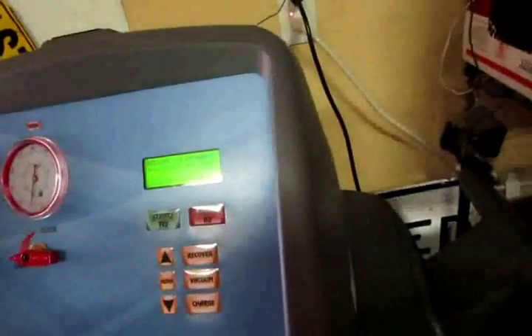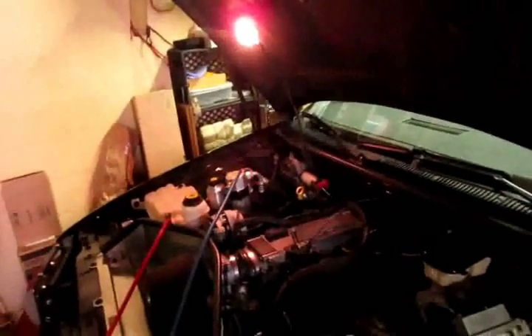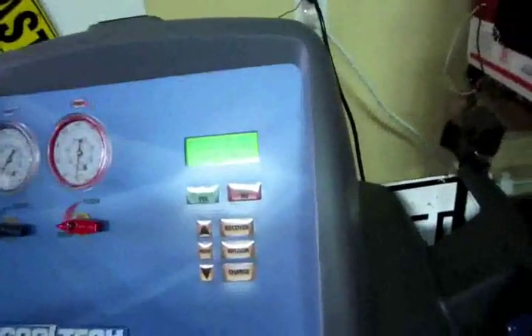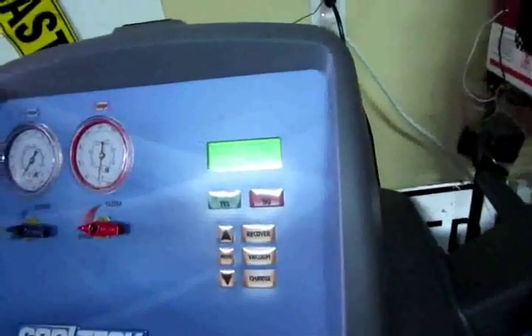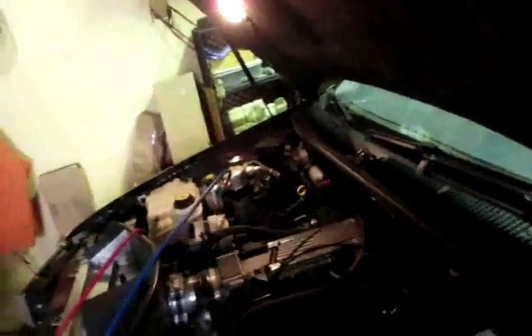We'll see what happens. Hopefully that canned stuff we put in there — Interdynamics with some leak conditioner — it's not going to mess up this machine. I'm watching it. This thing holds one pound. 1.12 pounds.